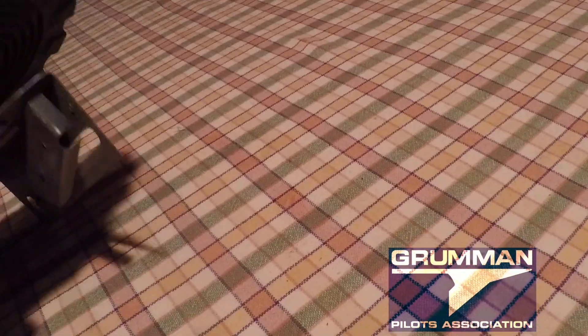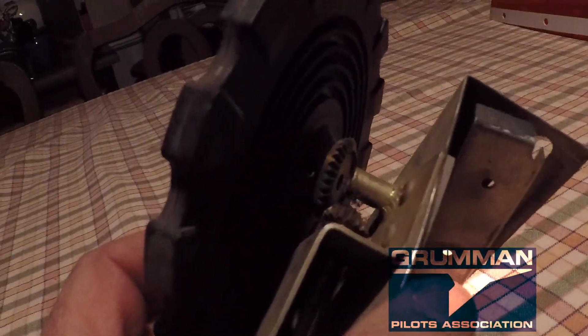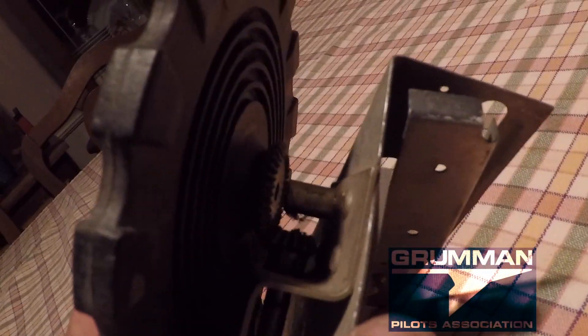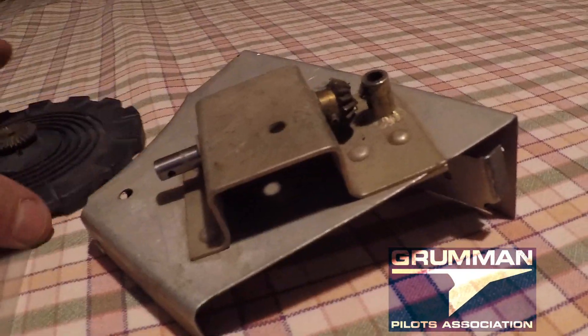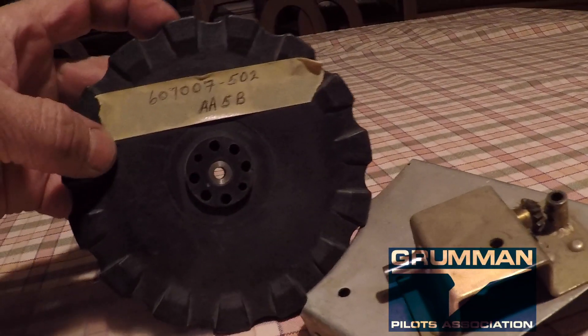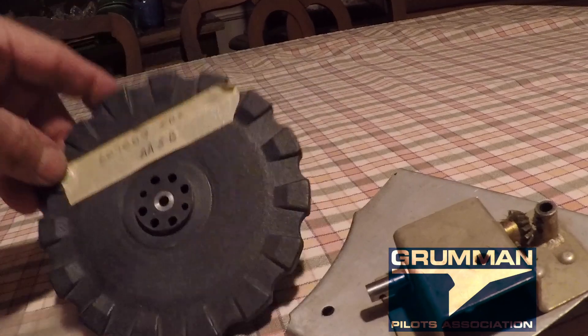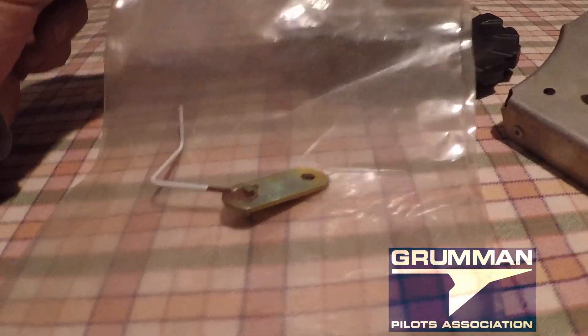I wish there was a way I could get the light in there — let's see if I can work it in there. But you can see the pinions are made at the correct degree and the bolt holes all fit together — that's the assembly. The trim wheel part number is 607-007-501. The indicator is part number 607-011-501, and I'm going to have to look up the pinion number when I publish this.